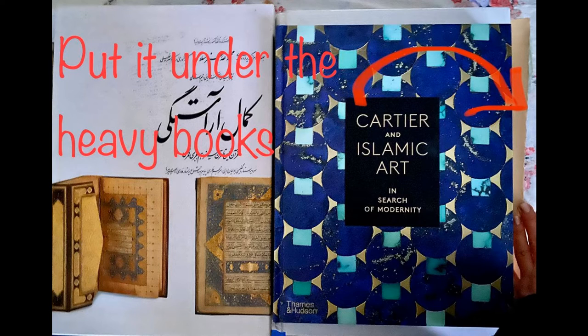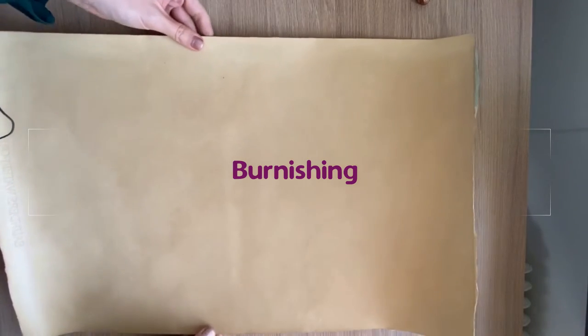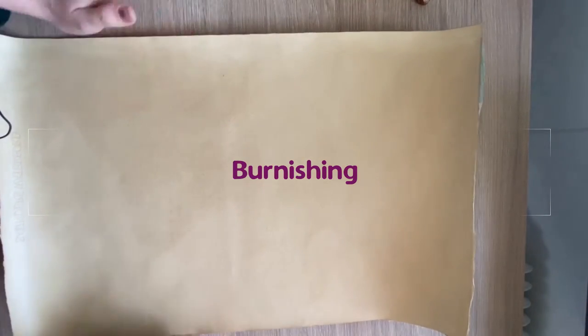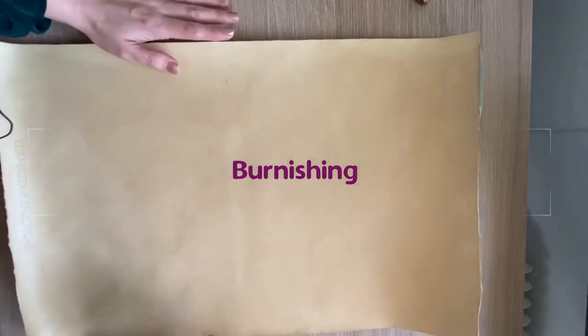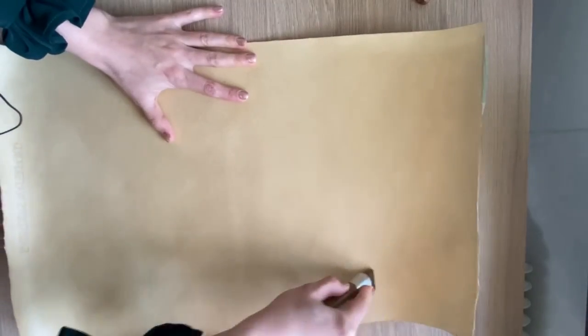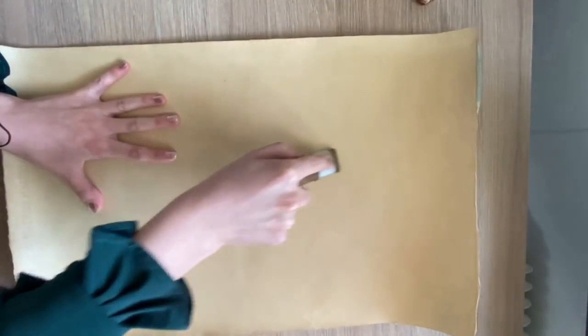When your papers are almost dried, put them under weight — you can use lots of heavy books — and wait for about 12 hours. The next step is burnishing your paper. You should burnish within one day of sizing it; if you wait longer than this, burnishing will not work well.